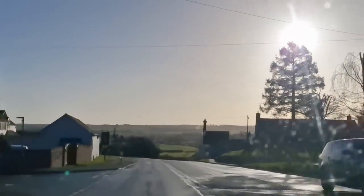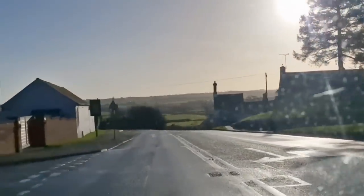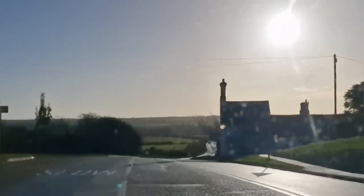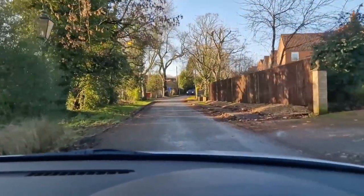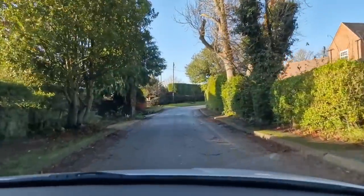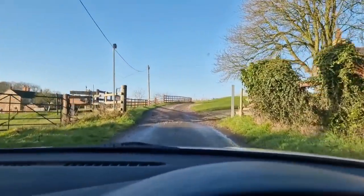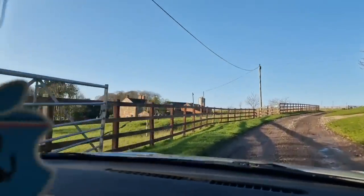Here's the view on the commute home. That's the valley that I live on the side of, and a quick go over the road till we run out of road. And there's the old farmstead.